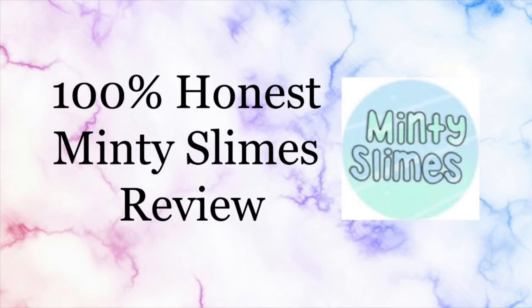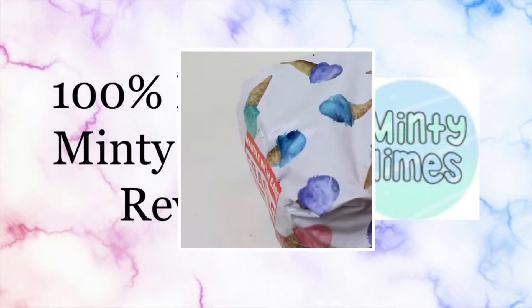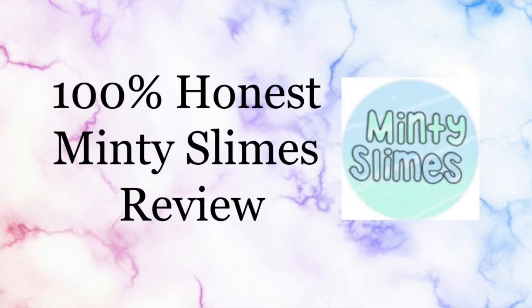First, I wanted to start off by showing you guys the packaging. It was super cute and definitely matched their logo at the time — it was filled with ice creams and looked really cute. But I don't think it was the most secure way to package, even though it was very cute. It wasn't like a box, but it wasn't a bubble mailer either — it was like very thin material. I do suggest maybe getting a box or a bubble mailer, but I really do like how they packaged it because it matches their logo really well.